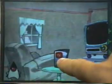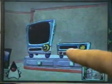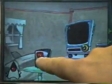Now let's go into the living room. In the living room there are a variety of objects. One of the metaphors we tried to use was to have backgrounds with muted colors, whereas active things are much more saturated.